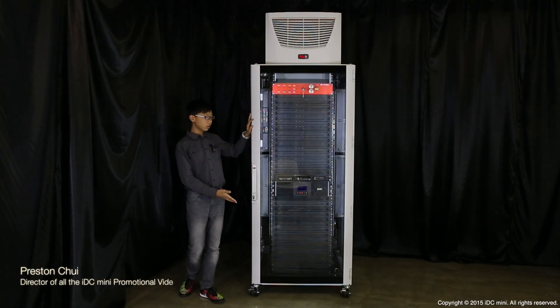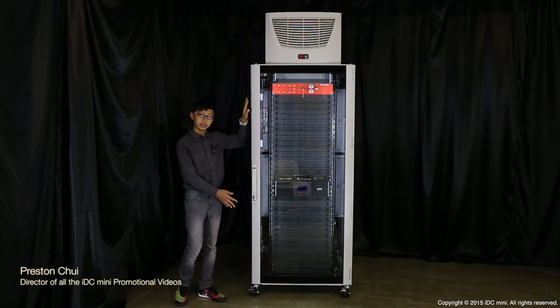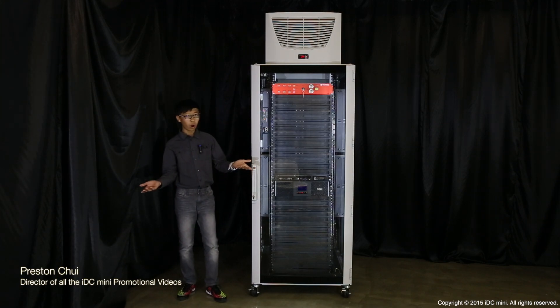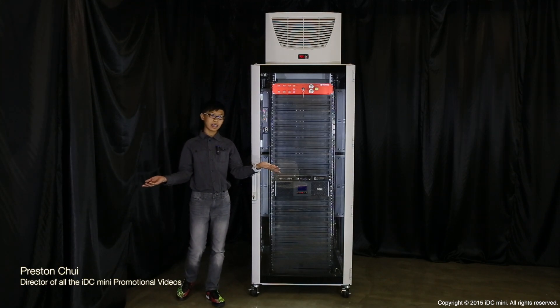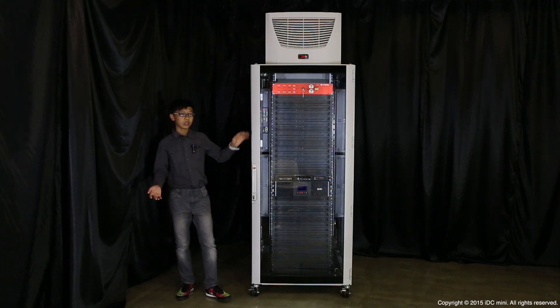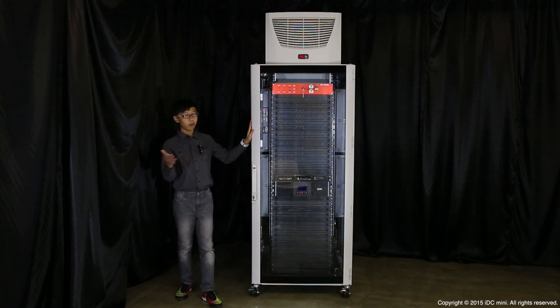Hi, today I'm here to introduce you our all-in-one data center rack solution, the IDC Mini. The one thing that a lot of companies want to know is why — why bother making this when there's already the standard data center solution that all other companies use? So in this video I'm going to explain exactly why this is necessary and why you should buy it.